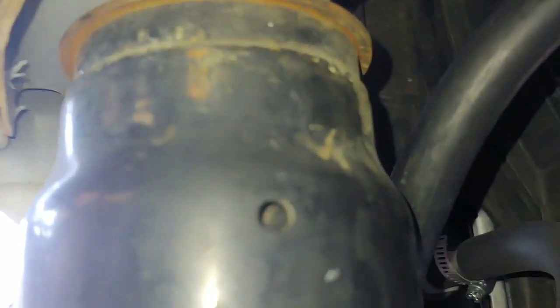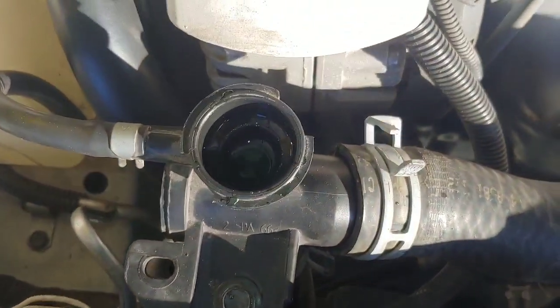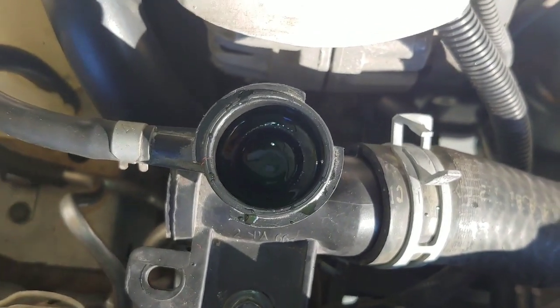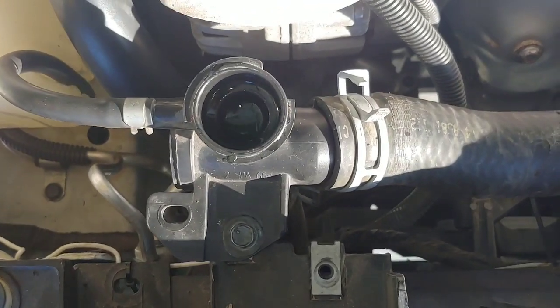So we should be able to fill up the radiator. I took about a gallon and a quarter of coolant out of this thing — put about a gallon back in. Cranked it up and let it run. Because this is a non-pressurized system, you don't have to burp the system manually — it's going to do it on its own. You can see how it's bubbling a little bit right now.